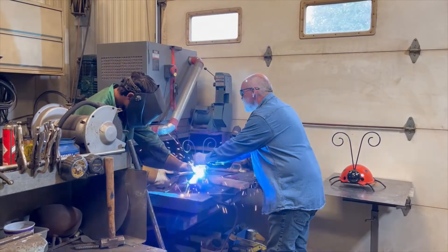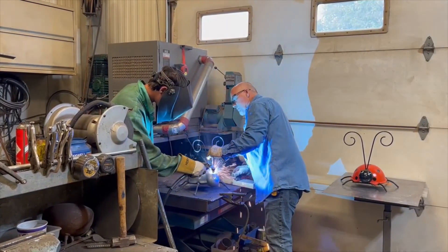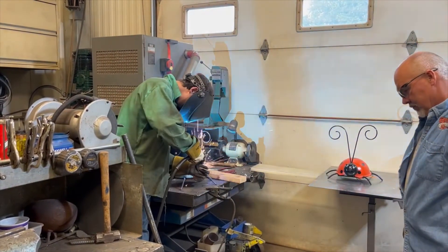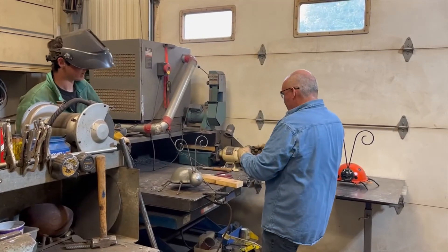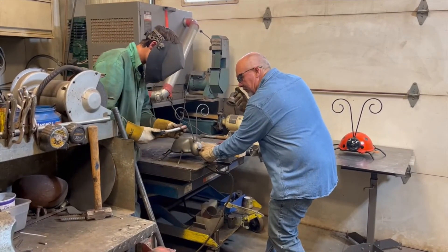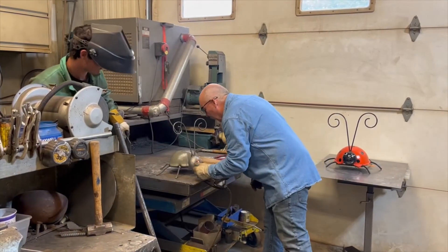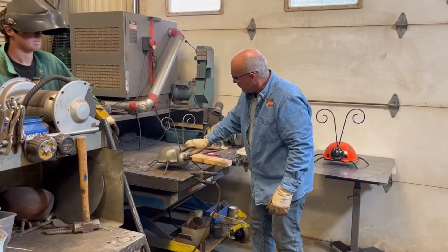Why don't you tack one on, Austin? Blast them solid. And then we put the mustache on, as I call it. That's just the mouth of the ladybug. This is a spring — just a spring. All springs are different and they don't all weld the same, but that one seems to weld pretty good; it's a pretty beefy spring. He'll just touch that up with the grinder a little bit.